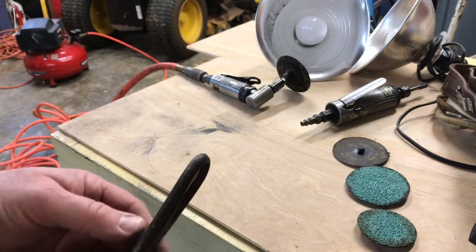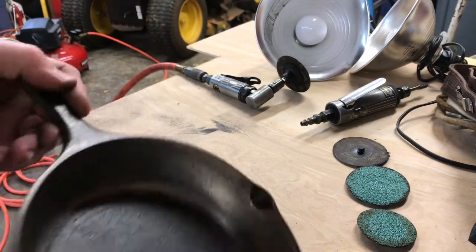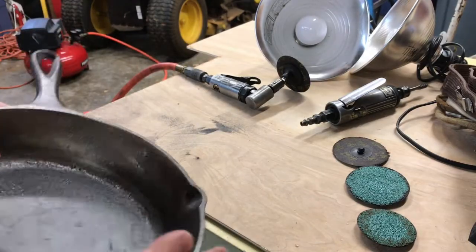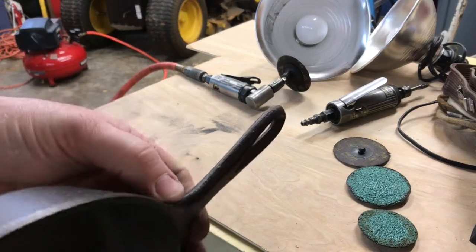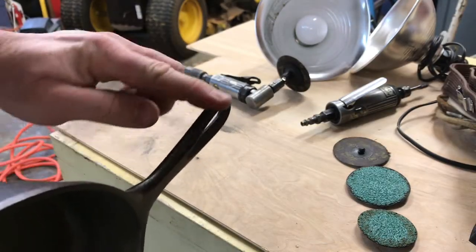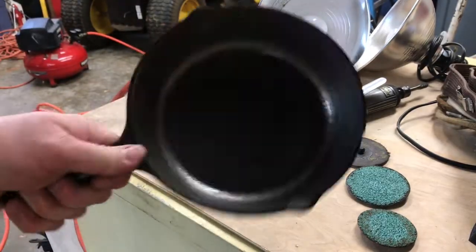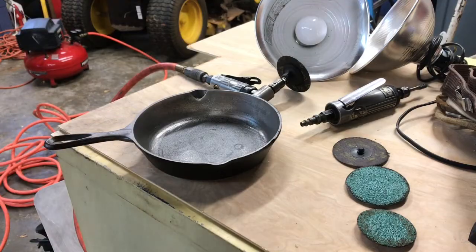Hey, if there's any tool companies out there that want to donate a nice big compressor to Mint Hillbilly I'd be more than appreciative. Another thing we're gonna do here - the part line on a cast iron pan is right here on the edge, this is where they cast their mold on this very edge. On the handle you got a little bit of this part line here, it's a little rough to the touch, so we're gonna take the sander and just go around there and polish that down where it's nice and smooth and doesn't hurt your hand when you're using it.